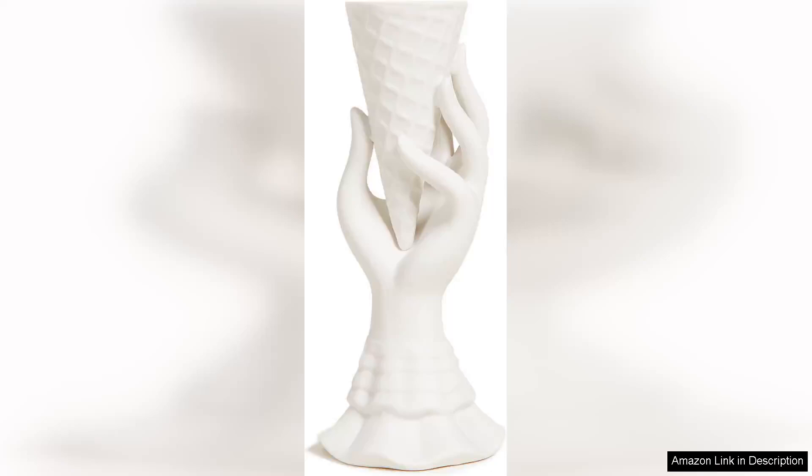The Jonathan Adler Ice Cream Vase in White is a whimsical and stylish addition to any home decor. This vase is a quirky twist on a classic design, with its ice cream cone shape and playful dripping design. The white color adds a sleek and modern touch, making it versatile enough to blend in with any decor style.